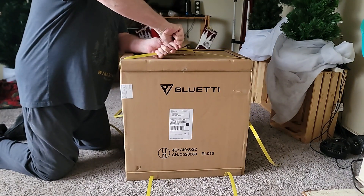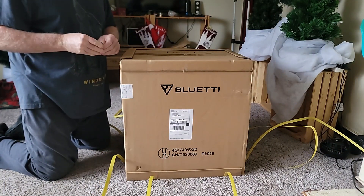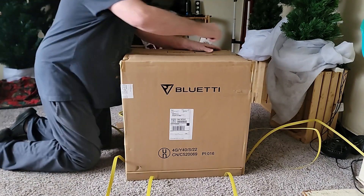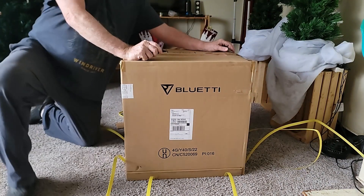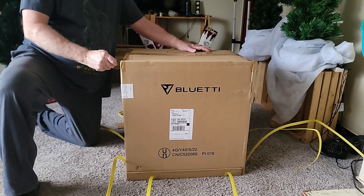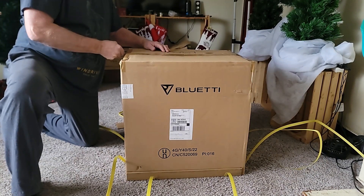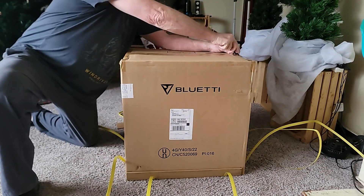We chose Bluetti basically because of the different battery technology — better charging, longer charging. Bluetti has a really big line of solar generators starting at around 268 watts, and they've got a 5000-watt model now as well. With 5000 watts you could probably run your house for a week or more.